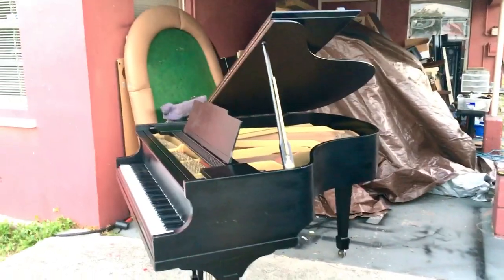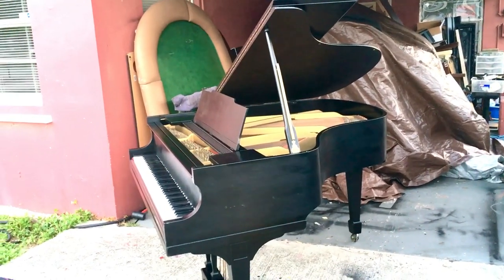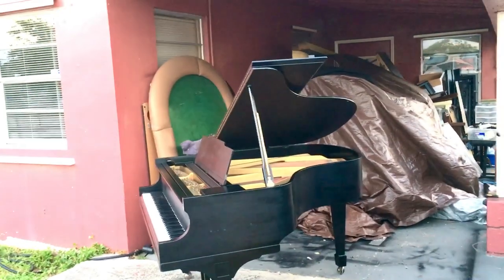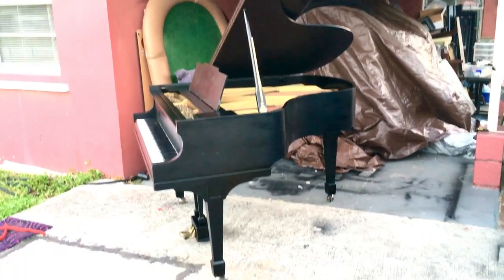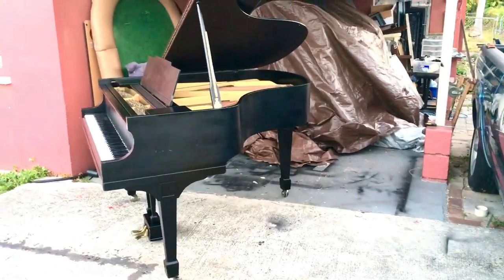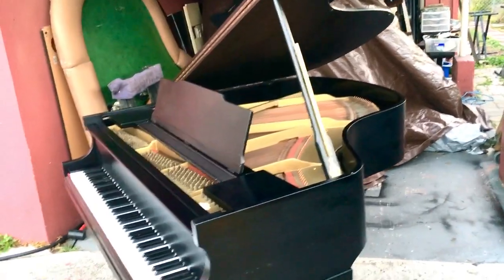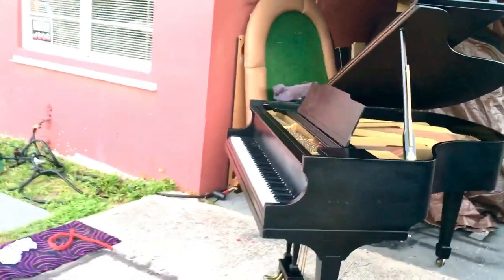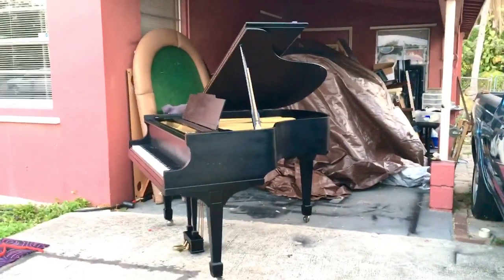He actually wanted my name on it — Chris Nicholson. But it is a Lester; I didn't really build this piano, I just refreshed it. So if he wants my name on it, I'll put my name on it, no problem. I'll put my signature inside the plate, which I'm going to end up doing on a lot of the pianos that I work on. But yeah, needs a little more tweaking, but I think it's good.